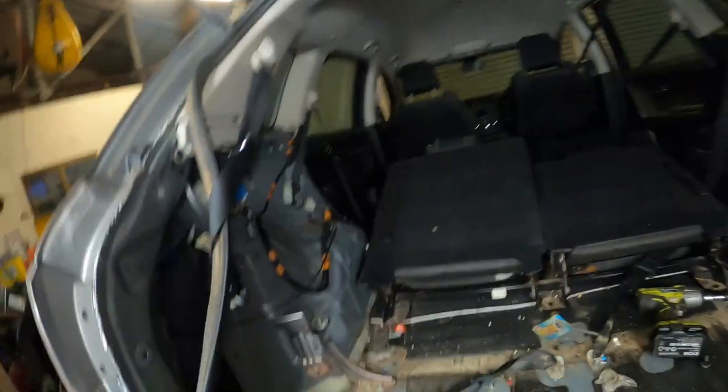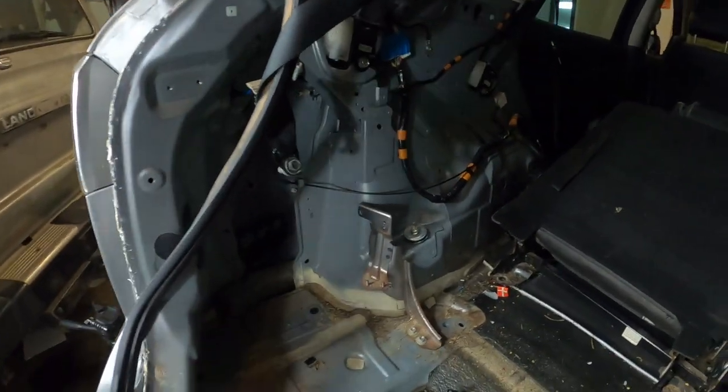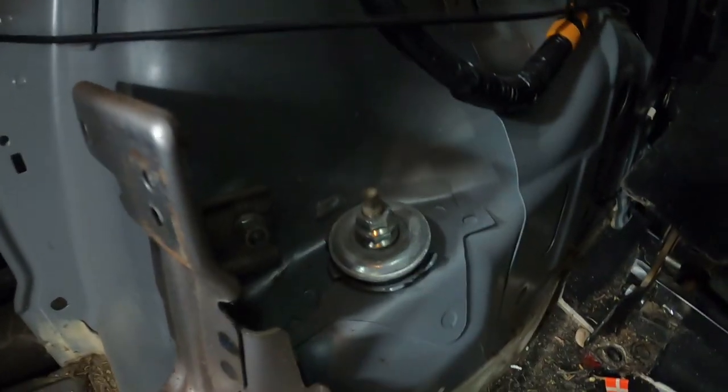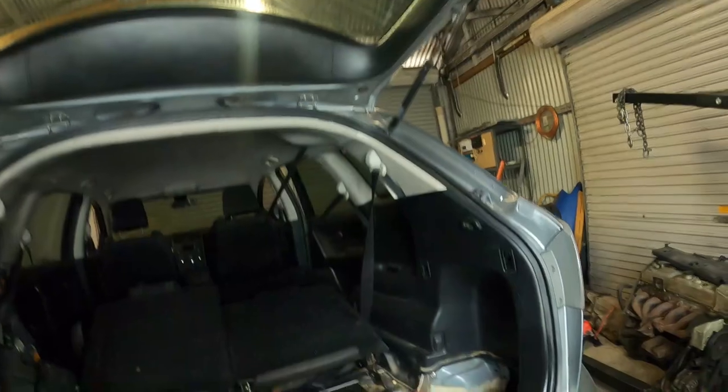The GoPro - fantastic platform that it is - is just giving me corrupted files again. What I've done is pulled out all that to change the shocks. This is all to get access to the top of the shock, so all this panel has to come out to get access to the corresponding top of the shock on the other side. How much do I love GoPro? Not at all. I'm just over it.